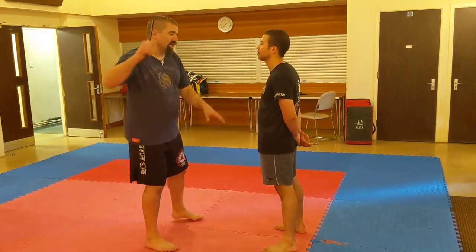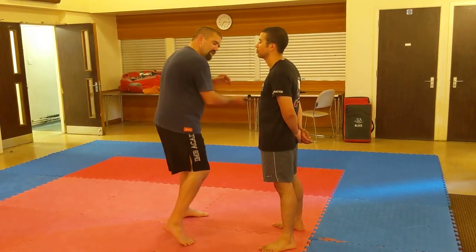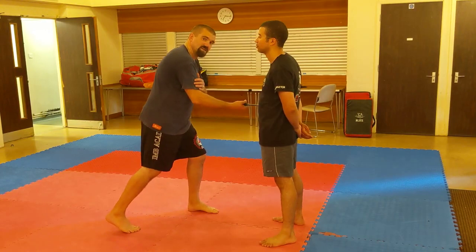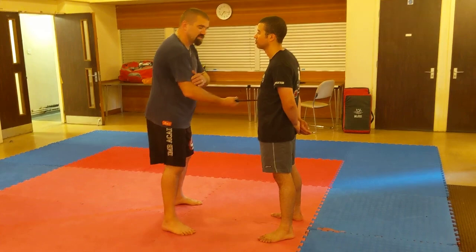Okay, six angles. We're going to go one, two, three, four, five, and six. So one, two, three, four, five, and six.